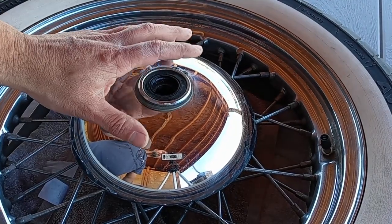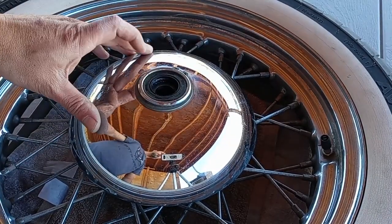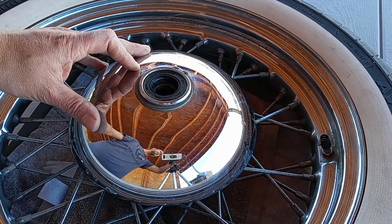Here we have a video on how to remove the hubcap from a Heritage Softail. I'll be showing you guys how to do that.